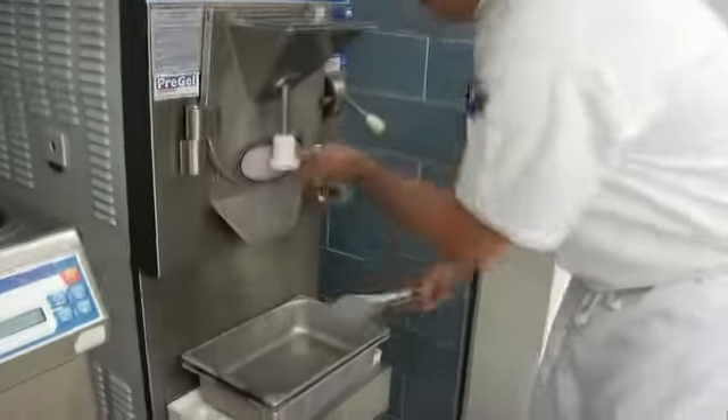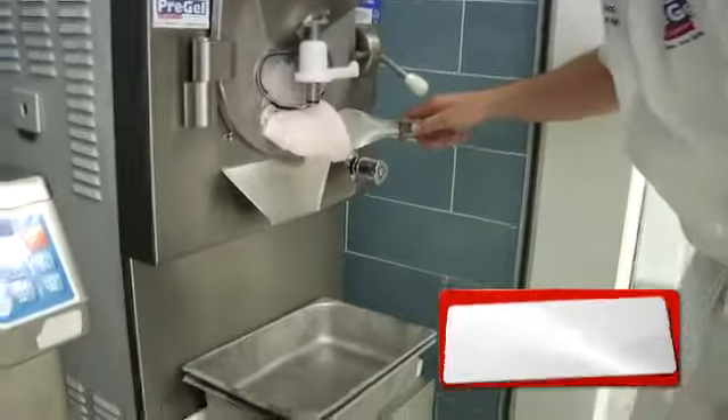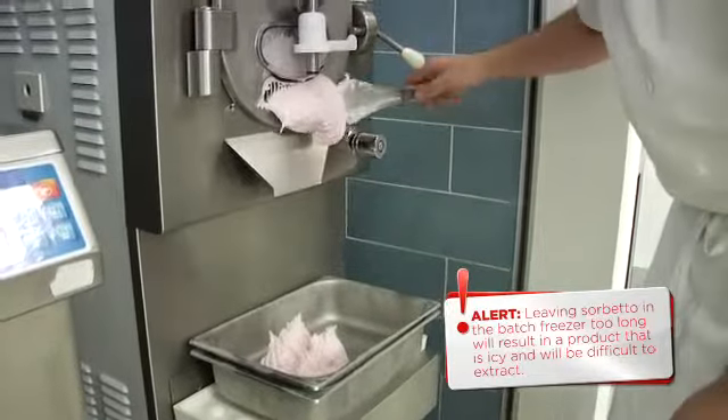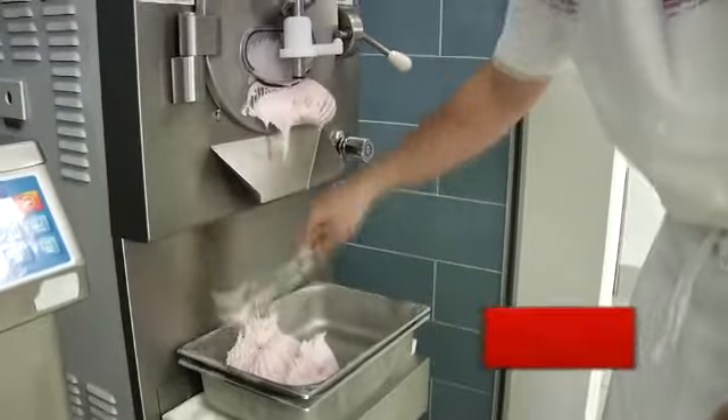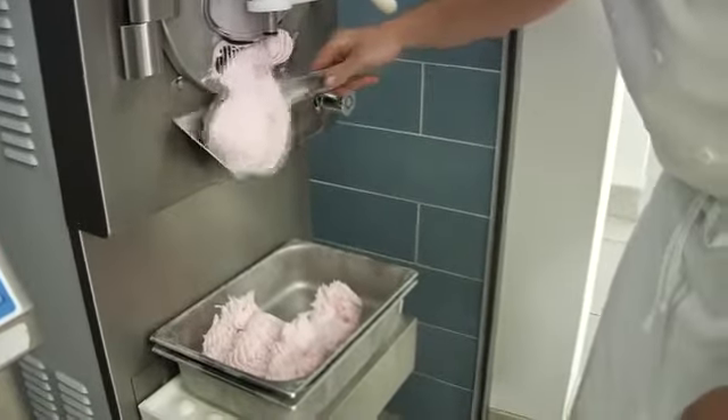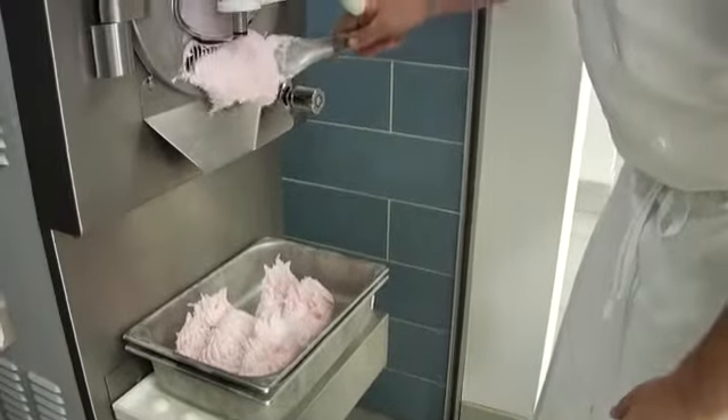When the sorbetto is ready to extract, the batch freezer will beep or notify you that it has completed freezing. Take the chilled gelato pan, switch the batch freezer into extraction mode, and use a chilled metal spatula to gather the sorbetto and place into the pan.